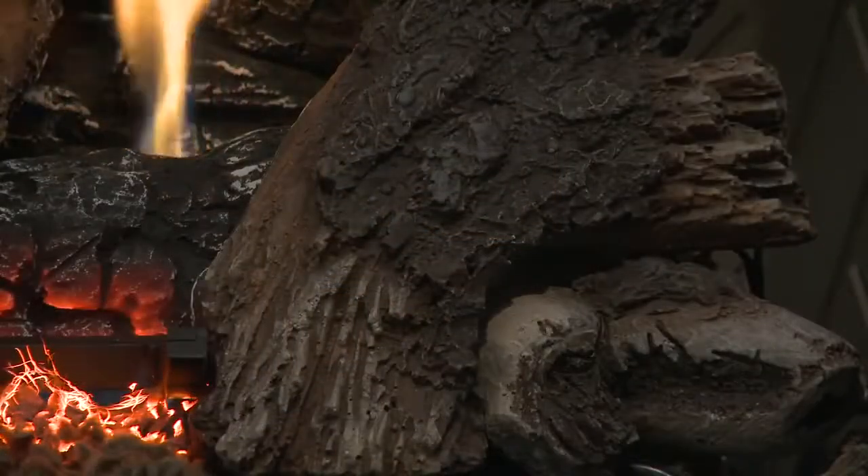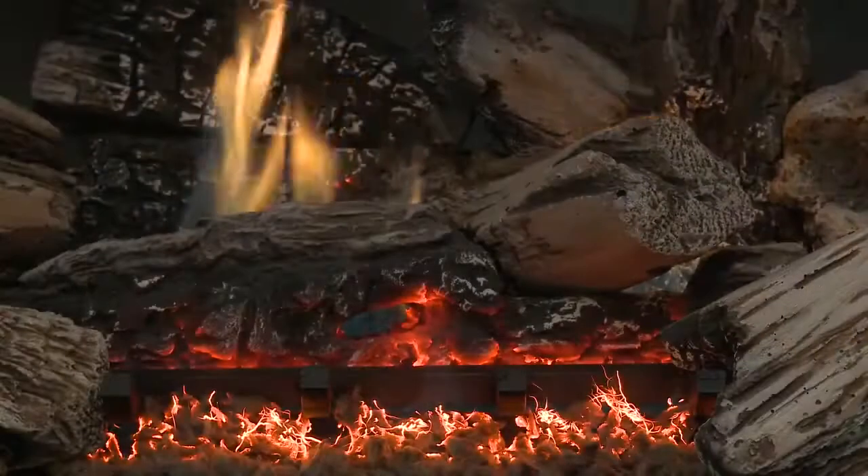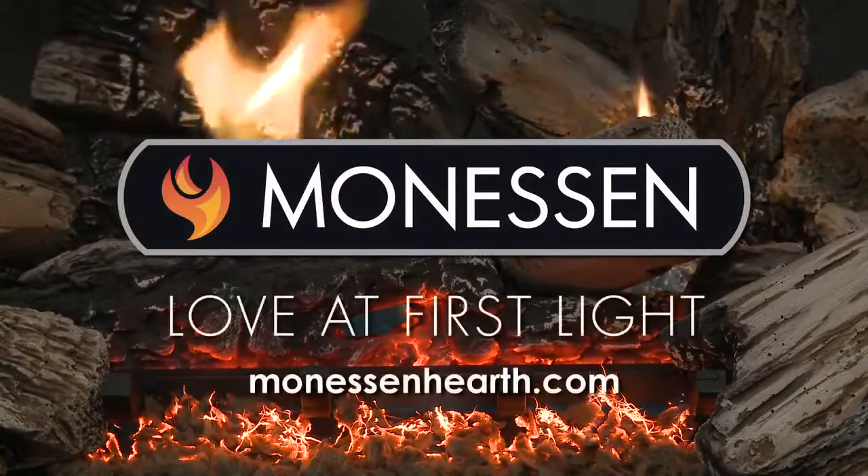We have been making Vent-Free Log Sets for over 25 years. Nobody does it better. Manesson Vent-Free Log Sets. Love at First Light.